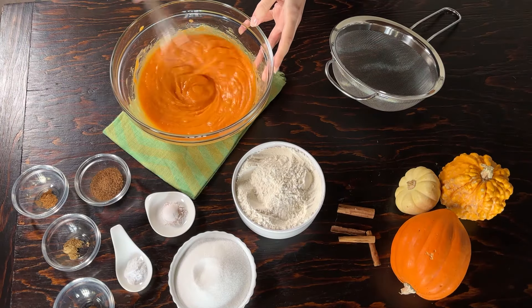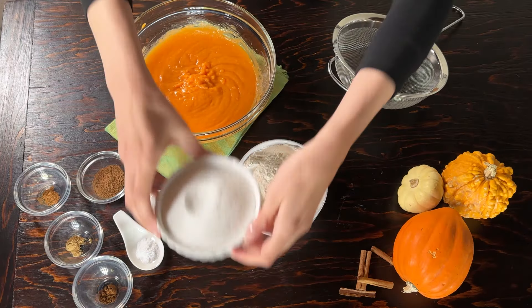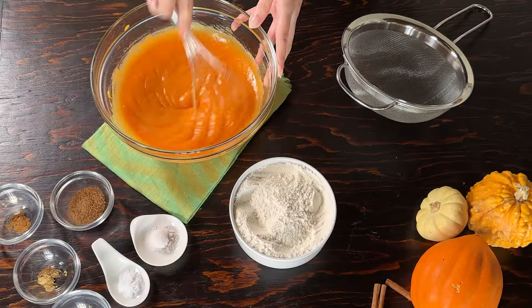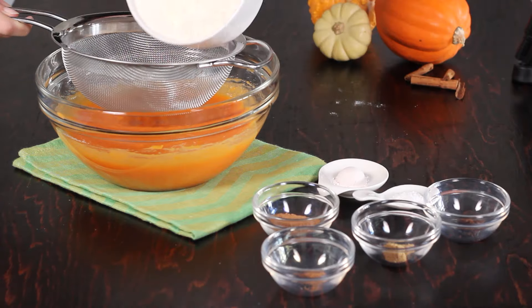I'm going to add some oil. Add the oil. Add a bit of oil.